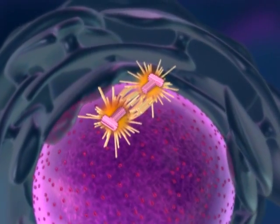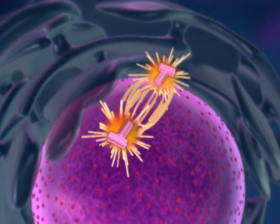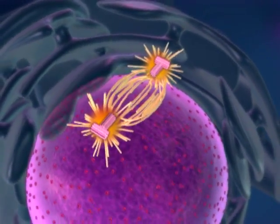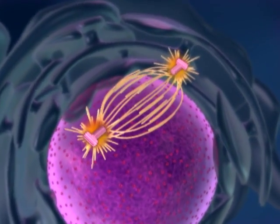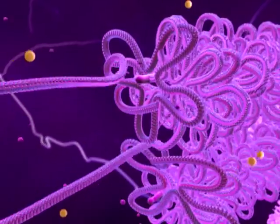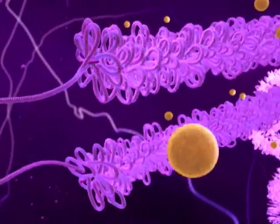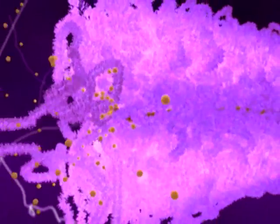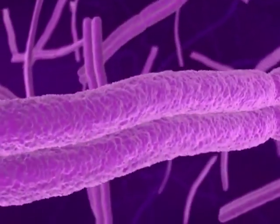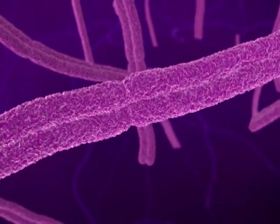Outside the nucleus, centrosomes that duplicated earlier move away from each other to opposite sides of the cell. Microtubules extend from the centrosomes, forming the mitotic spindle. Back in the nucleus, the DNA forms loops, becoming more compacted. These structures fold back on themselves, eventually condensing into a shorter and thicker chromosome consisting of two sister chromatids.